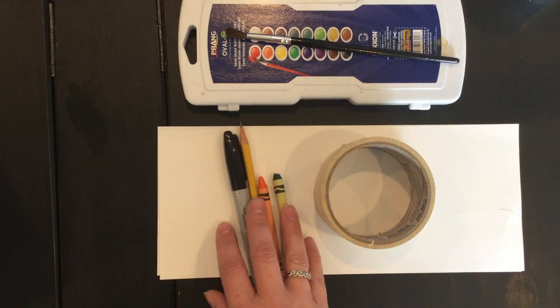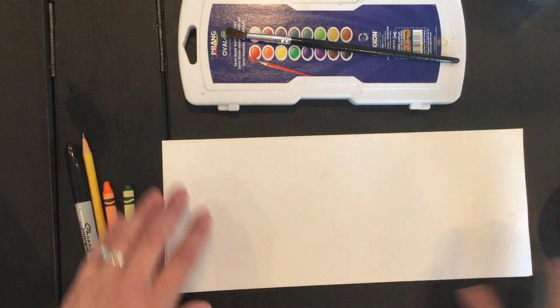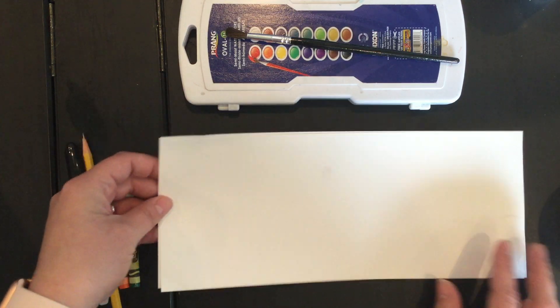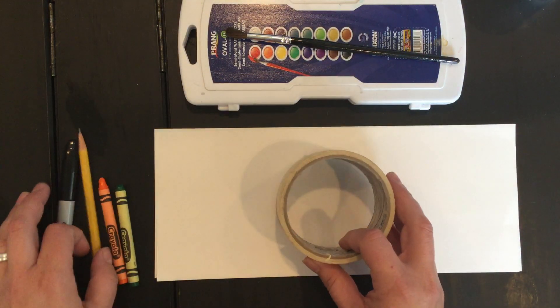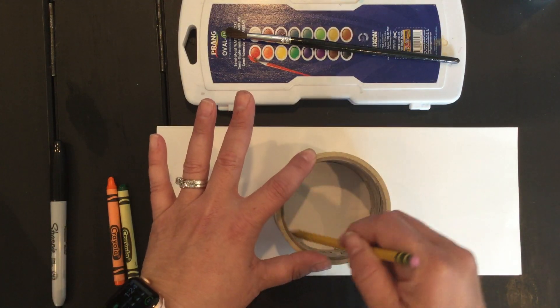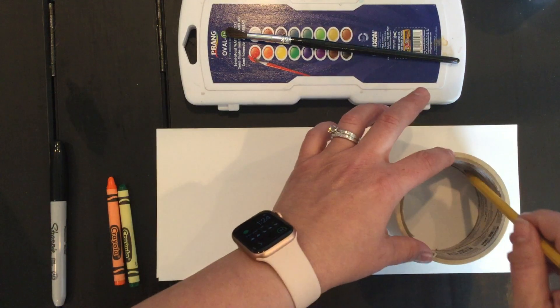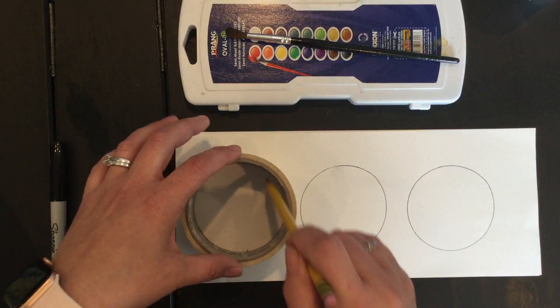Here it is right in front of me. I'll move my supplies kind of to the side. The first thing you're gonna do is turn your paper so that it is horizontal, which means it's going this way like the horizon. This is vertical; this way it would be horizontal. And then with my pencil I'm going to draw using my template three circles.